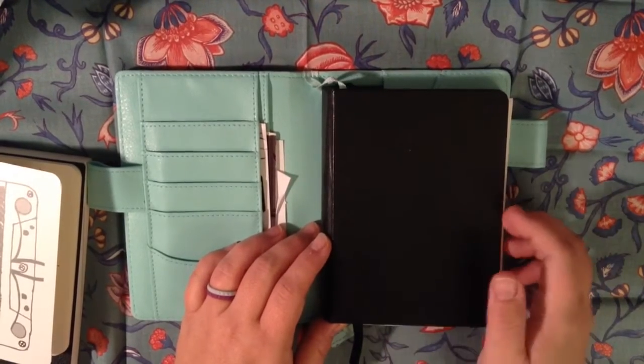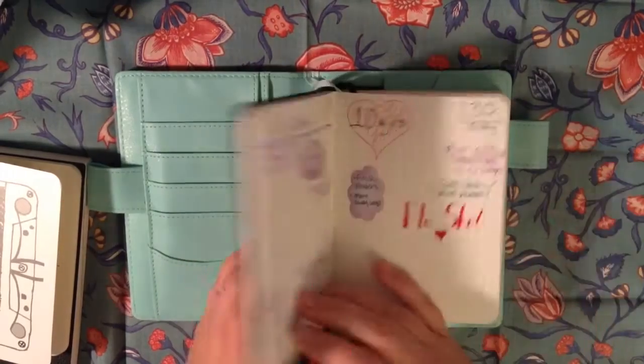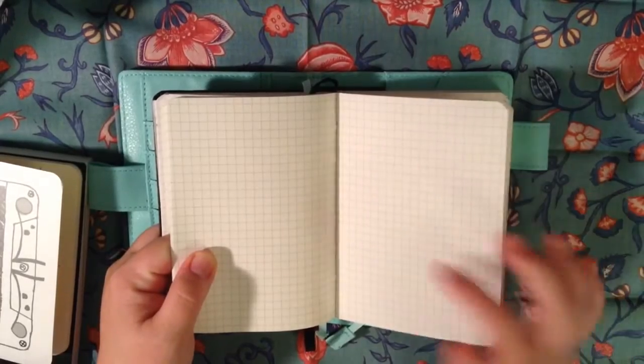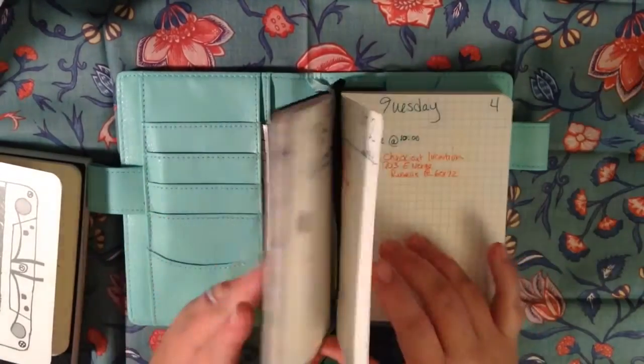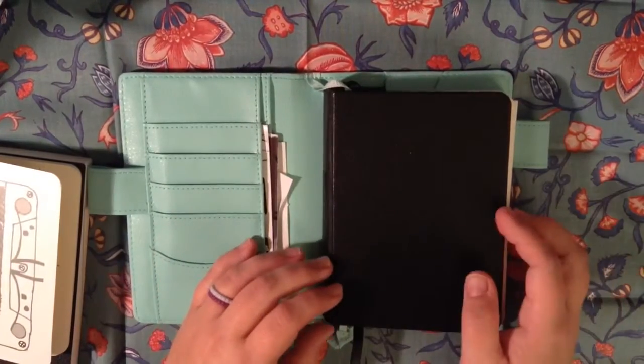This is the notebook I'm currently using. It's a hardcover Essentials brand from Amazon. It was about $7, and it's actually fine. The paper quality is pretty thick, it's a grid, it's holding up well, so it's serving its purpose.